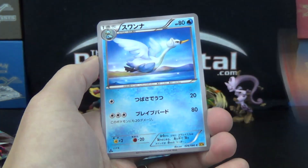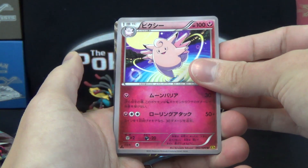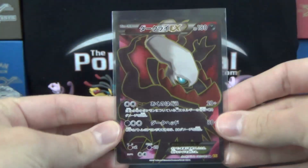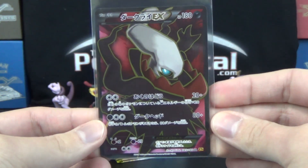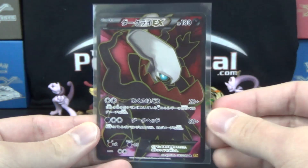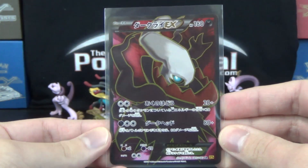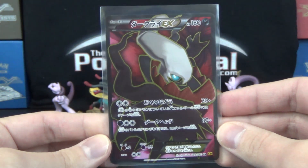We got Heatmore, Swanna, Skrelp, Clefable — there's an original — and our first ultra rare! It is a Full Art. Shiny, shines so bright, looking fierce. Dark Cry EX. For those not familiar, Full Arts are secret rares in Japan, and not every box is guaranteed to have one. I'm not sure what the pull rate is from this set, but I suggest checking out Wake Run Collapse — he always opens 20 boxes of each Japanese set, so you can get an idea of the Full Art pull rate there.